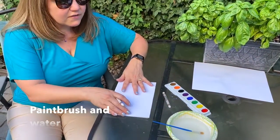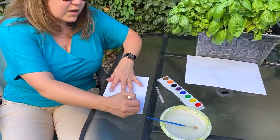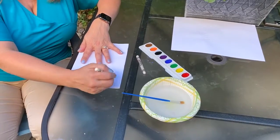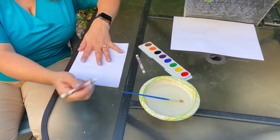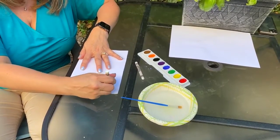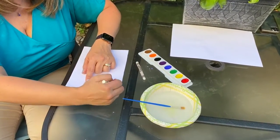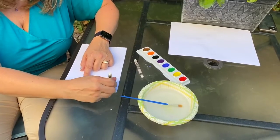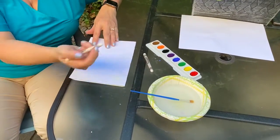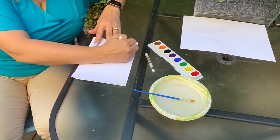To get started, the very first step is we use the white crayon and we're going to draw a picture on the white paper. And while that might sound really silly, you will see the really cool effect that we're going to get. Now the watercolor paper that I have is a little bit gray, so I can kind of see what I'm drawing.